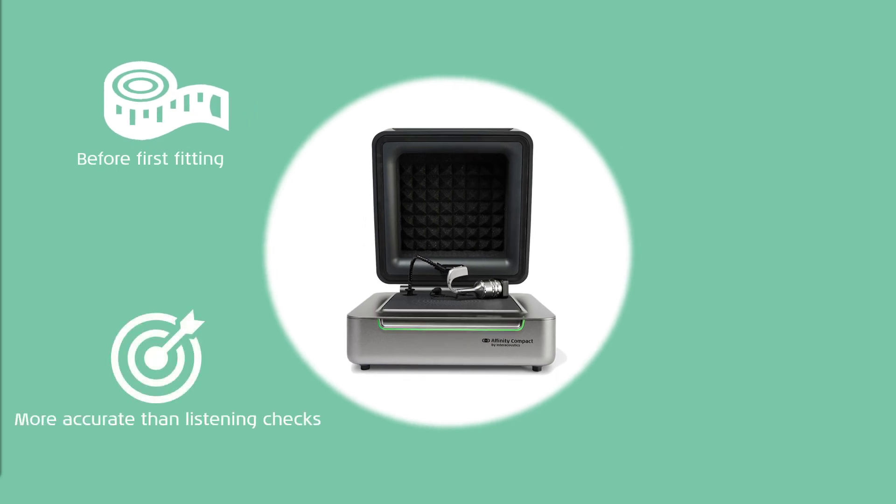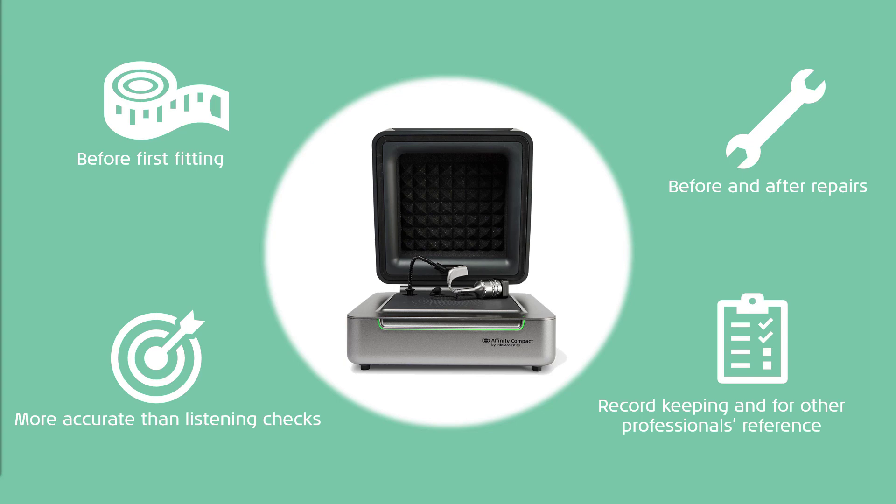Test box measurements are also used as a more accurate process than listening checks with Stetoclips. This is especially important if the audiologist feels that their hearing may not be reliable enough to notice any faults or distortion in the hearing aid performance. They are also commonly performed before and after repairs, and as accurate record keeping and for the reference of other professionals.